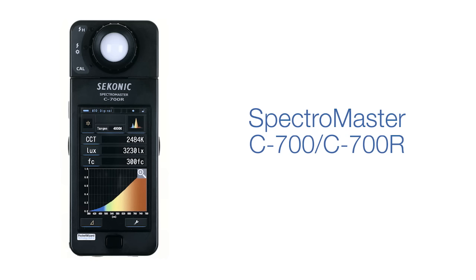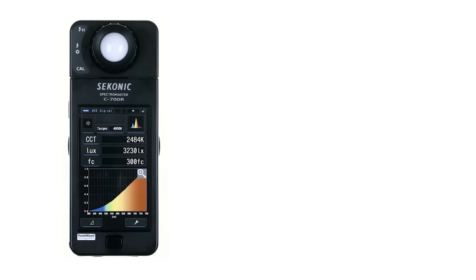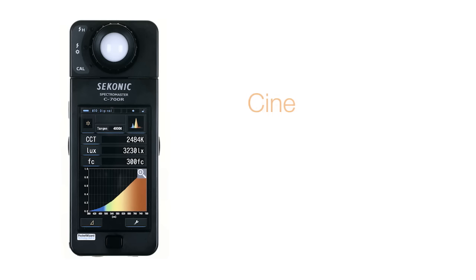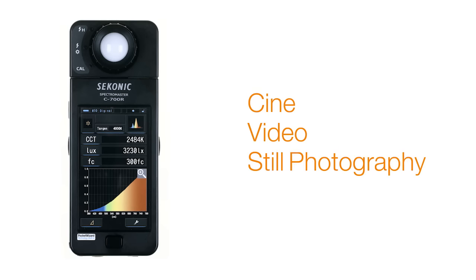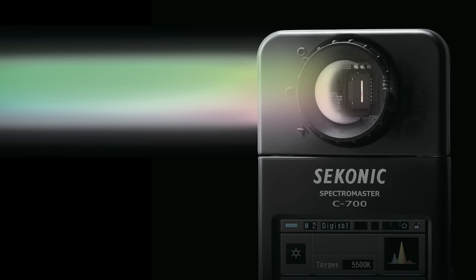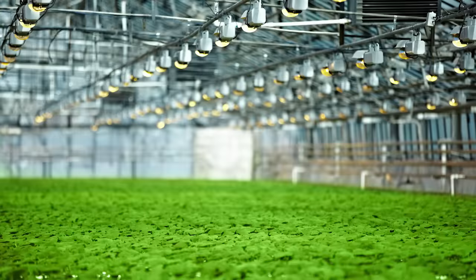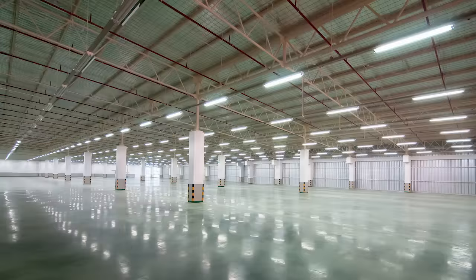The new Spectromaster C700 is a portable handheld spectrometer designed especially for cine, video, and still photography use. Utilizing Seconic's CMOS linear image sensor design and specially designed software, the C700 can measure and display the spectrum of every type of light source including LED, HMI, fluorescent, natural light, and even electronic flash with remarkable precision.